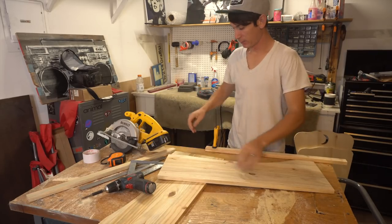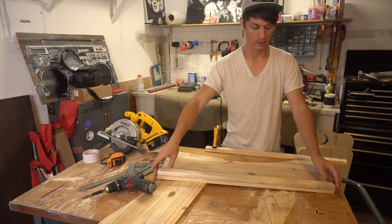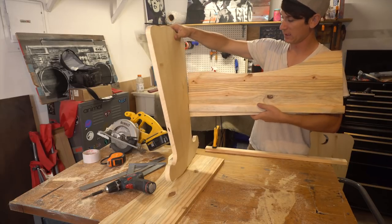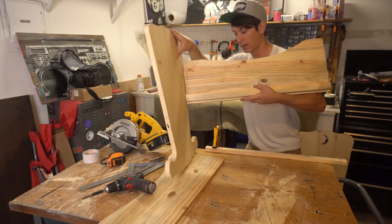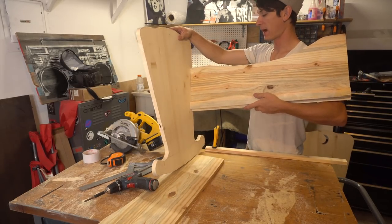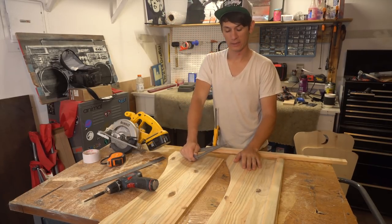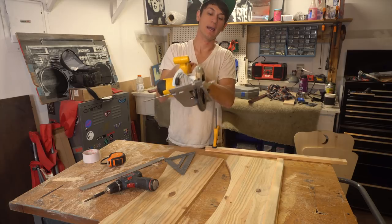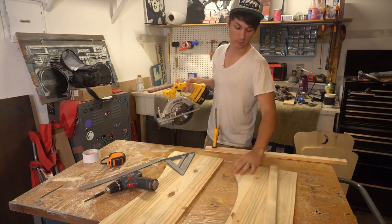Now that we have our sides, I cut these 1x2s down to the exact same length — 29 inches — but because they're going to sit in at a little bit of an angle to hold the bottom platform, we actually have to cut an angle on these so the bottom sits flat. I took my square, found that angle — which for me is 10 degrees — then marked out 10 degrees on my circular saw with a guide so I can cut these at a 10-degree angle all along the edge.